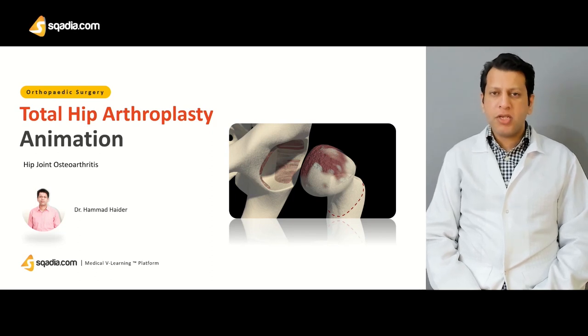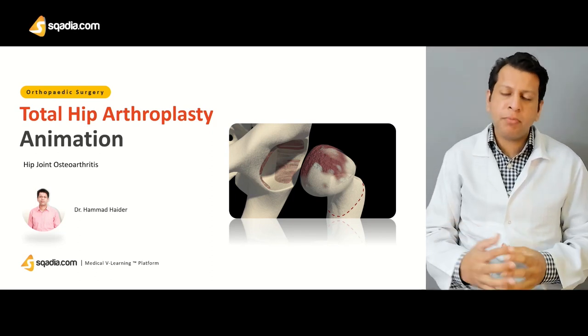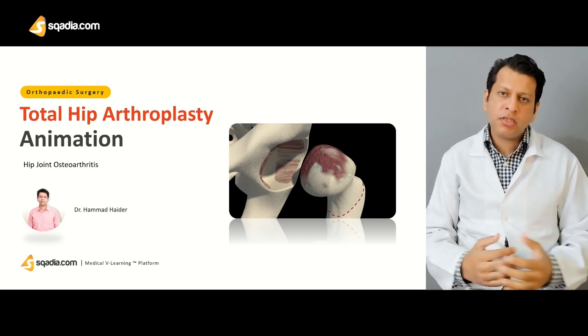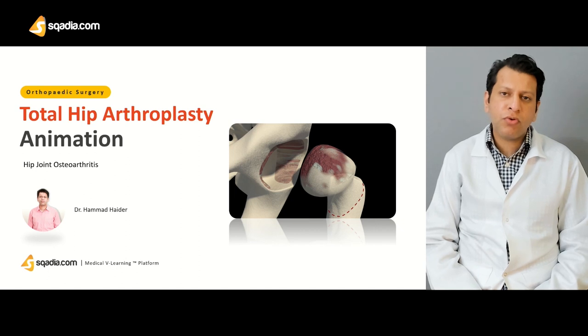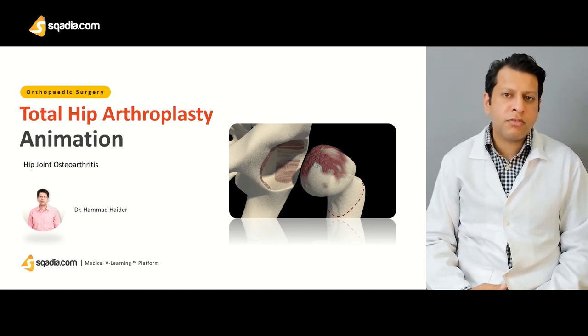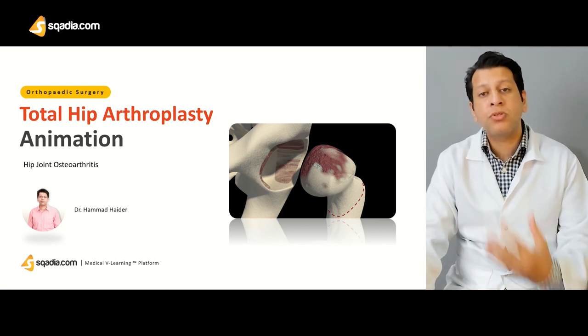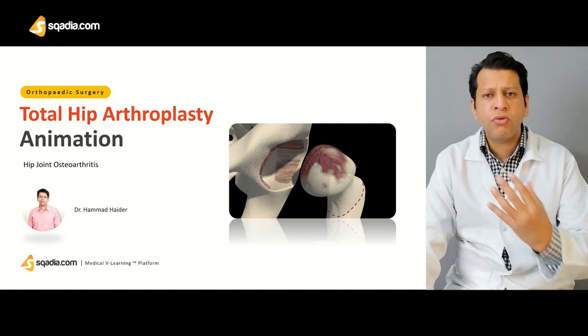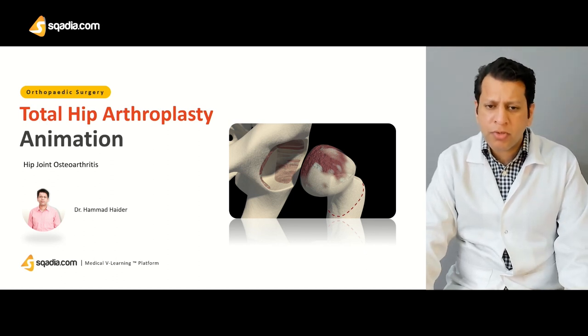When we are doing the total hip replacement, as I told you, the approach could be the surgeon's preference. Once the surgeon has approached the patient, then first we have to go for the femoral cuts. Usually most surgeons go for the femoral cuts, although this is not an absolute rule — you can go for the acetabular component replacement as well.